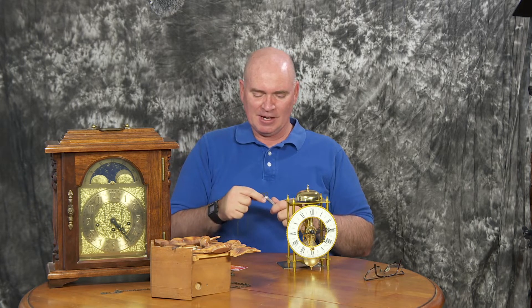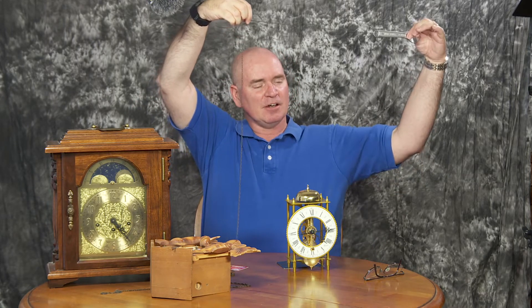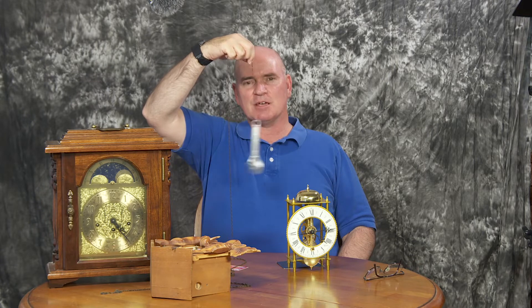Let me demonstrate how the pendulum works using this chain and wrench. If I take this weight with a long chain and let go, you can see it swings back and forth. If I shorten the length of the chain and let it go again, you can see it goes a little bit faster. That same principle is at work with the pendulum on these clocks.